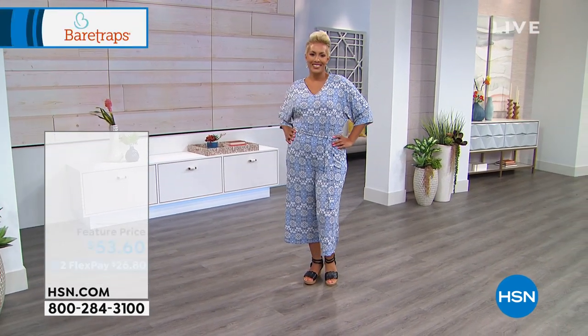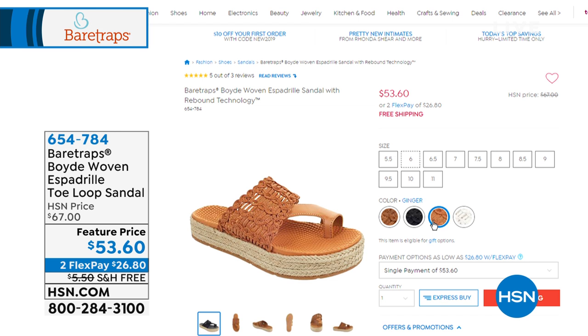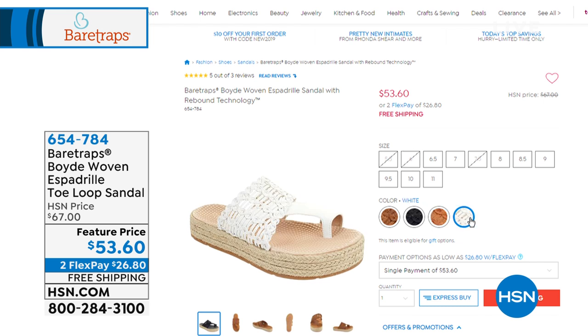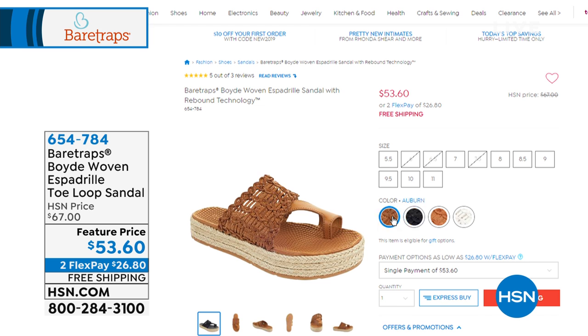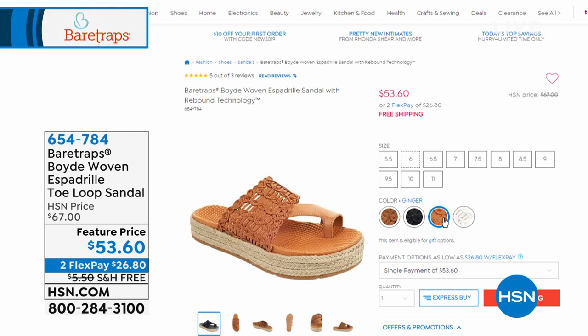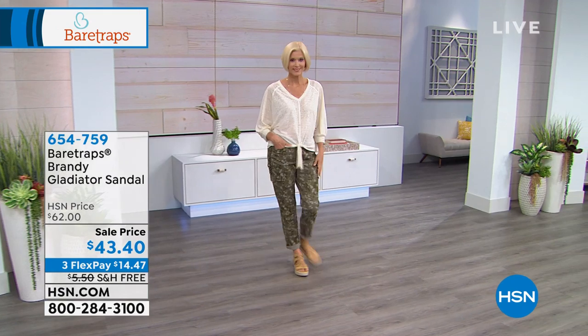Coming up is a fresh new summer sandal to replace your flip-flops. It's got an espadrille look but with actual give — not stiff like regular espadrilles. This one has padding, a beautiful crocheted or macramé-style design, and it's at a special sale price, normally $67 at HSN. You slide right in with no loops, no buttons, no zippers — just like a flip-flop, but with great fashion. It's $26.80 with free shipping.